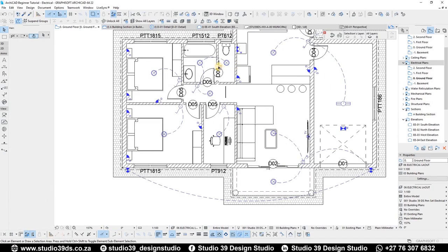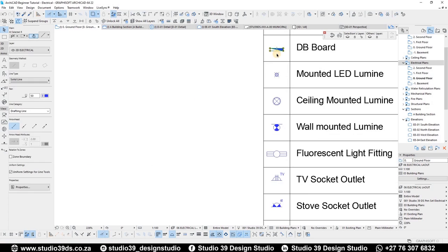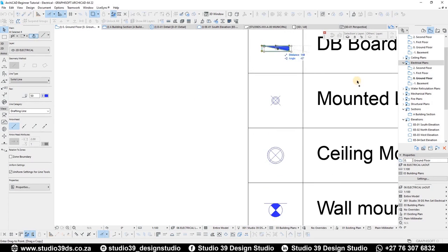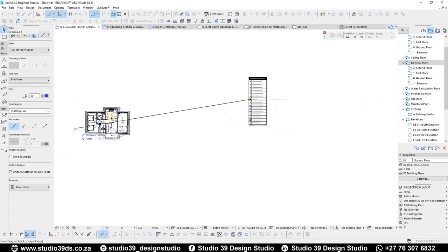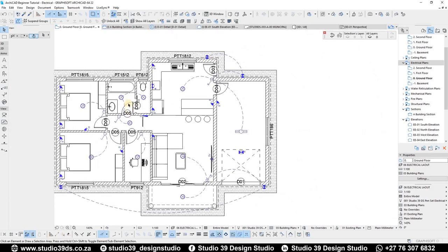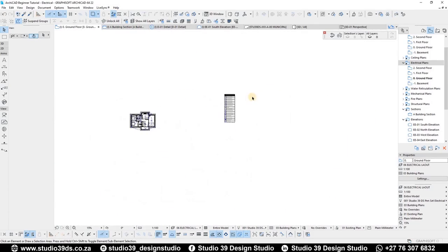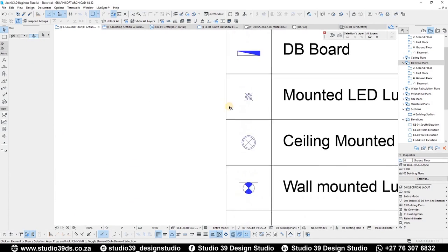I think that's it for the electrical layout. The last thing you'd want to consider is where to put your DB board — that's where all the electrical lines are going to be run from.